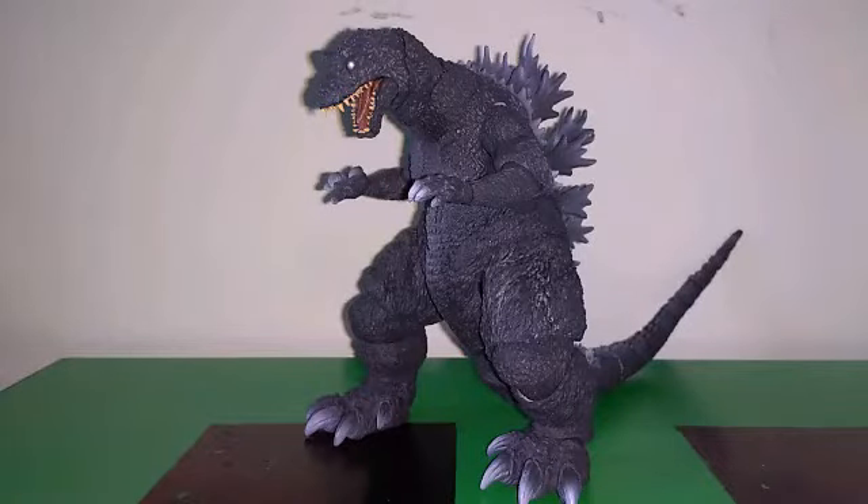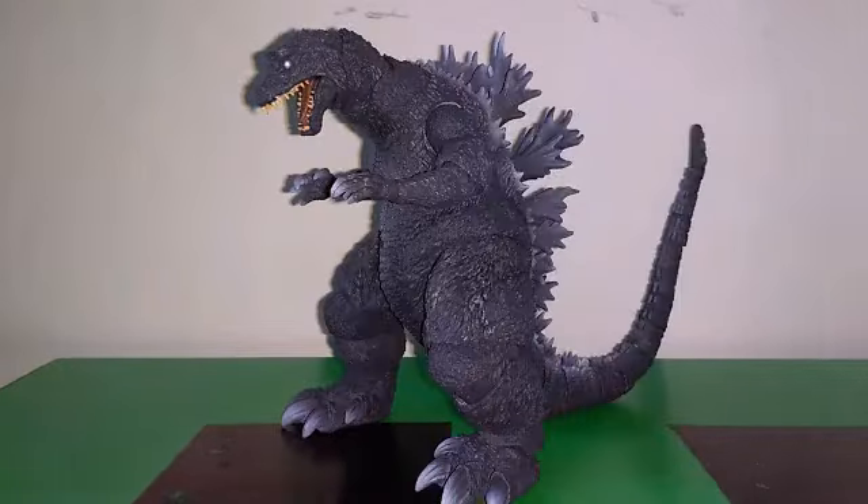Overall, in sculpt and paint, I wish he maybe had a little bit more of a gloss to him. He does have some gloss, but yeah — sculpt and paint, I'll give it a pass.